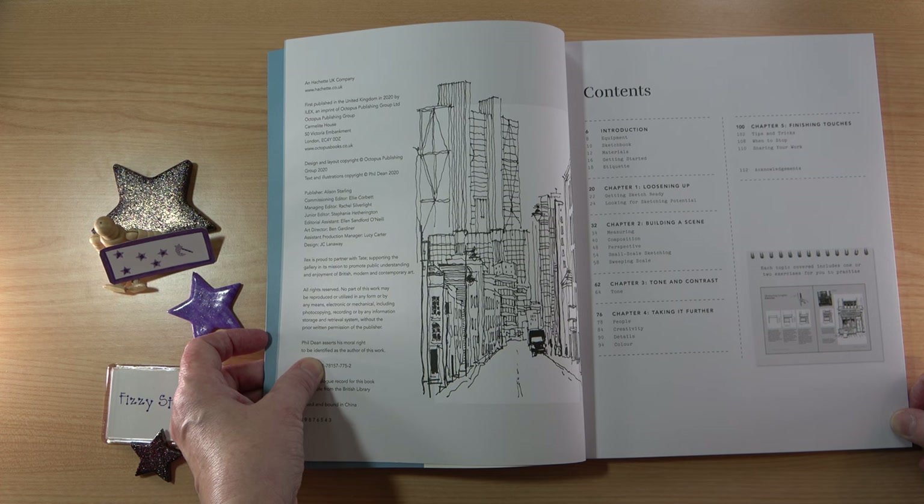Continuing through the contents: perspective, small scale sketching and sweeping scale. Chapter 3 covers tone and contrast, and Chapter 4, taking it further, covers people, creativity, details and colour. And Chapter 5 is finishing touches, which includes tips and tricks, when to stop, and sharing your work.